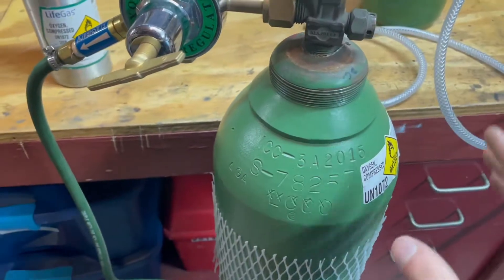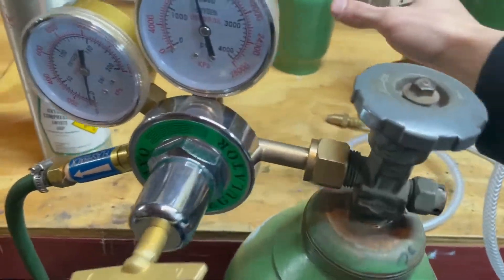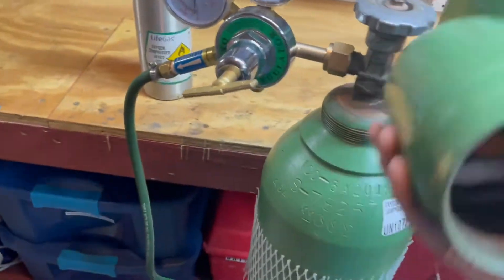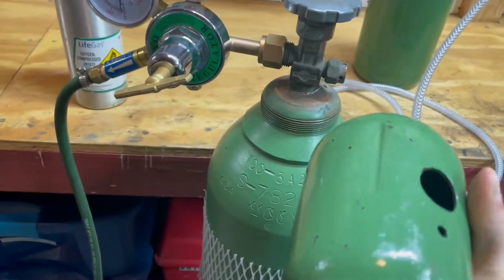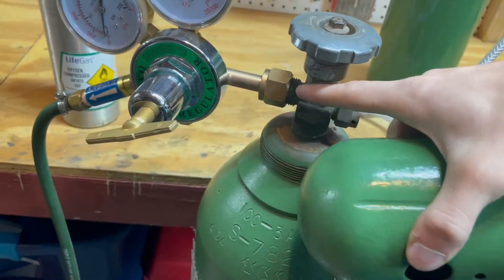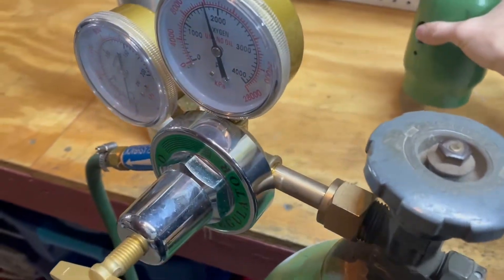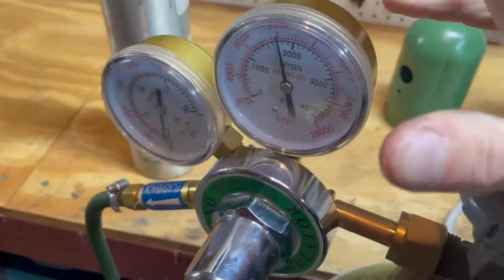On the tank there are a few important parts. First is the top regulator. The top regulator is normally covered by a cover that just screws off. This protects it from knocks when it gets knocked over. If this breaks off it kind of turns into a big giant rocket, which isn't good especially with the high pressures that are within.